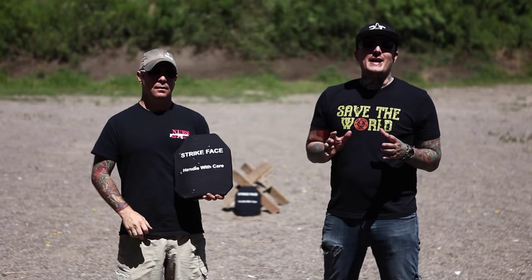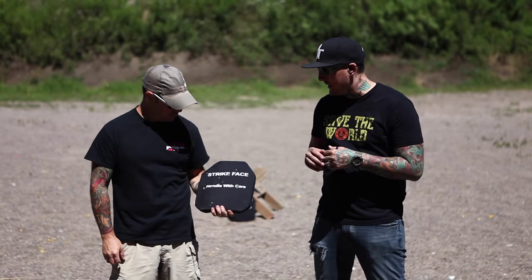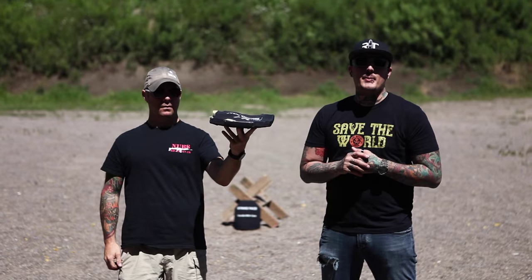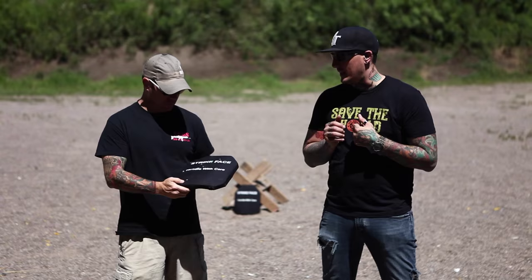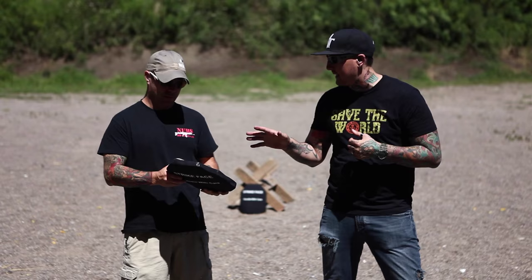We just shot this plate — level three plus from Armor Wear — with all handgun rounds: 9 millimeter, 10 millimeter, and then 50 AE. It took all the rounds with no penetration. The 50 AE has a huge bulge in the back but did not penetrate all the way through. I can imagine that hurting a lot. We're measuring the impact to see if the force would actually damage your internal organs from an EMT standpoint.